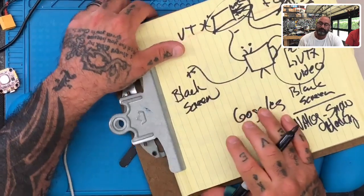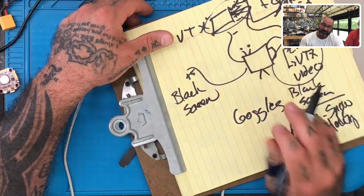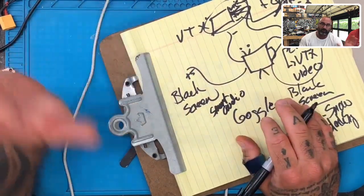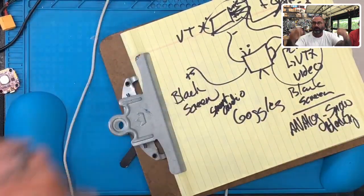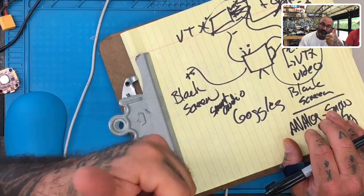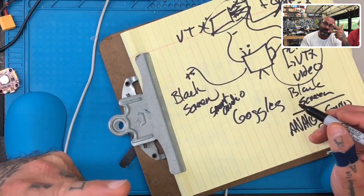On the other hand, let's say you have a black screen and you want to know if your VTX is working — specifically if the video out from the flight controller is getting to the VTX. To test that, do your Smart Audio: left stick to the left and right stick straight up — or down, one of the two. If you can get the Smart Audio screen to come up where you can change your channels, then you know the VTX is working and the video out on the flight controller is working.